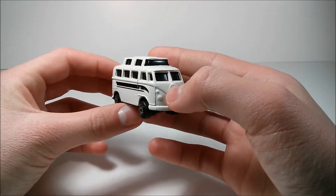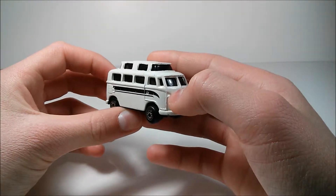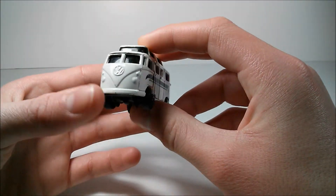As usual with most Mysto vehicles, the windows on this van are solid black, but I still think it looks pretty good. On the front here, we have the VW logo and some headlights.